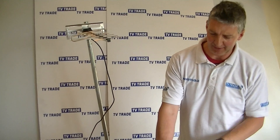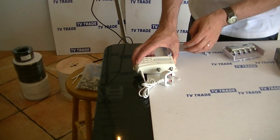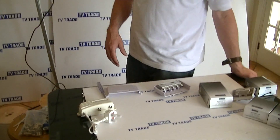Running this down to the power unit, which would mount either at the back of the TV or in the attic, we just feed the signal in here and then feed it from there directly on to the TV or the set-top box.